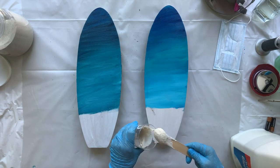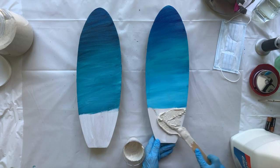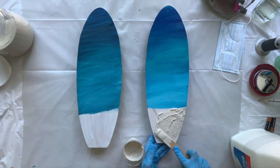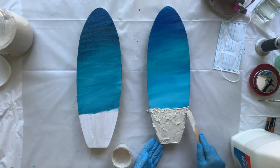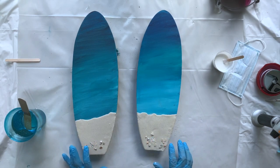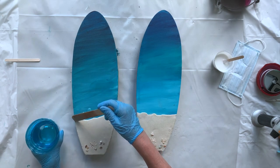I'm going to put the sand on. Now the sand and the paint has dried — I put some little embellishments: some starfish, stones, and shells, and you have to do that when the sand is wet.